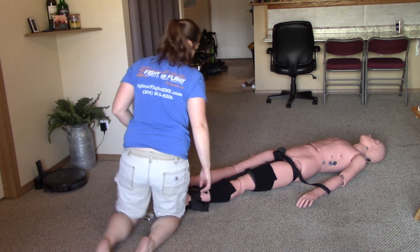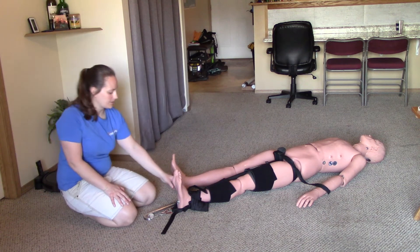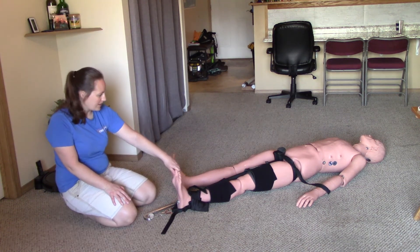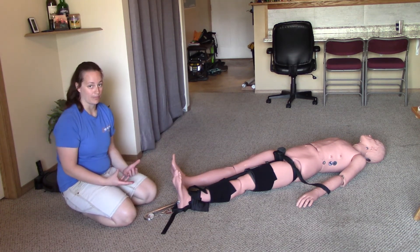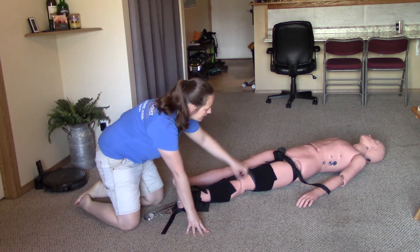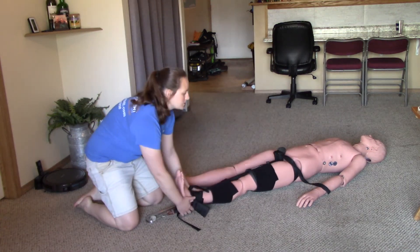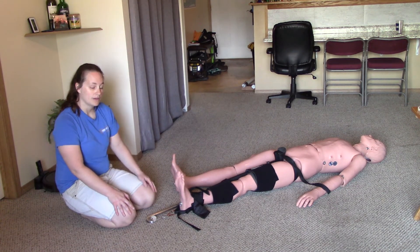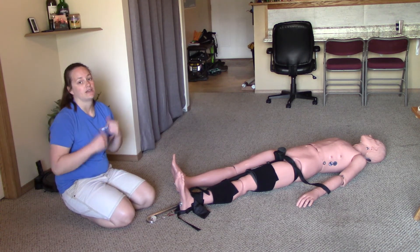At this point I have secured my splint to my patient, so I will recheck CSMs — feel for a pedal pulse and ask the patient to wiggle their toes. I will then secure my patient and the splint to a backboard, because they have a broken femur and I need to secure both the knee and the hip. Right now the patient can still move their hip, so they're not fully immobilized. I'll immobilize the patient to a long backboard, secure the splint and patient to the backboard, recheck CSMs, and then transport.